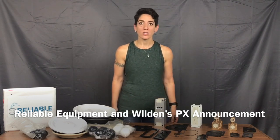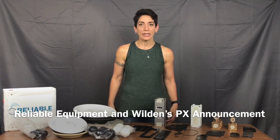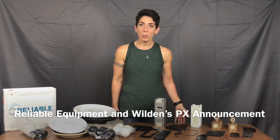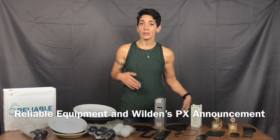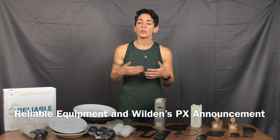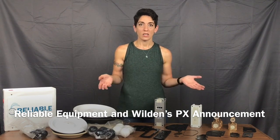Wilden in the last few months has noted that their PX — Papa X-Ray — series pump is going to be obsoleted. It is no longer available, so if you have a PX series pump, what are you going to do? You order these pumps, you think that they're the newest technology, the newest efficiency, and then they stop making them.